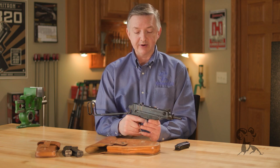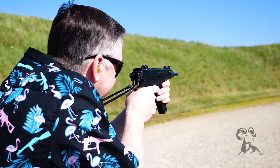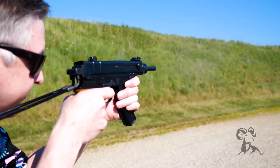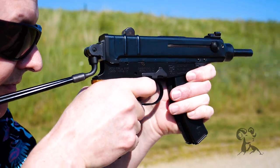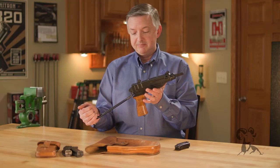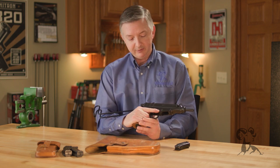Not quite as fun as the select-fire, but still a semi-automatic SBR. If you want one with the stock, be sure and fill out that Form 1, pay Uncle Sam that $200 so you stay in the clear with them — and then it's a lot better shooting it with the stock on it. It's worth the $200.